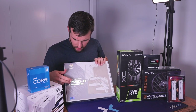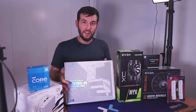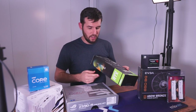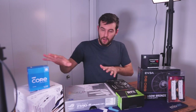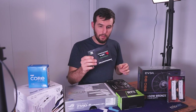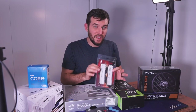First we've got the Asus ROG Strix Z590A — this is the previous socket from Intel and the 11th gen CPU goes in here. We also have this EVGA 2060. It's still a really good GPU, it's just getting a little bit older and there's not a lot of people that want to buy them anymore. We've also got a Mushkin Tempest 1TB SSD and 32 gigs of RAM.